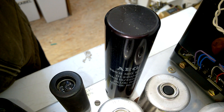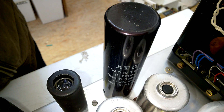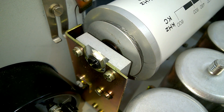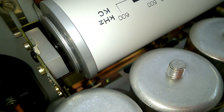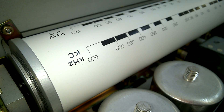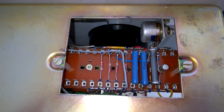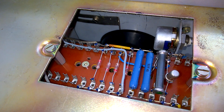This is a selenium type rectifier — beautiful, made by AEG Telefunken. Another beautiful detail here, and a beautiful writing on the drum. On the side we see a little circuit for the indicator and the diodes for the DC coil of the indicator.